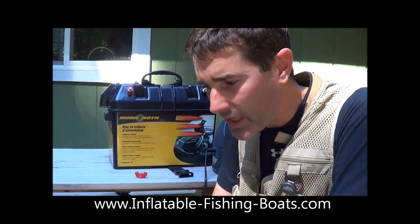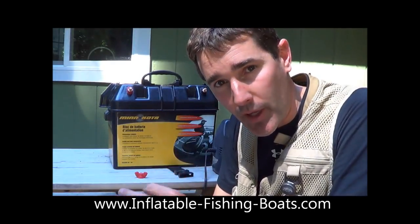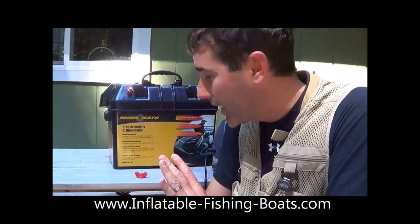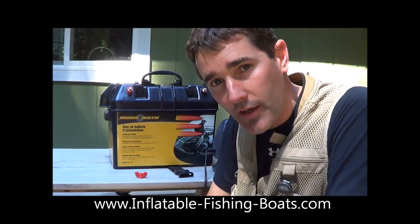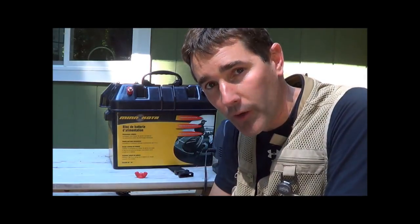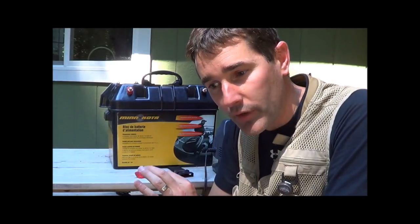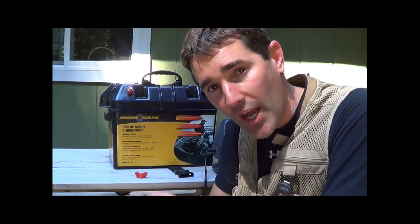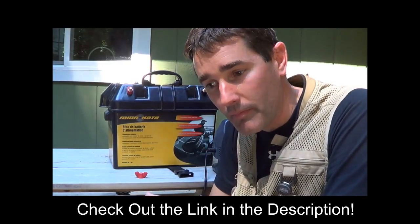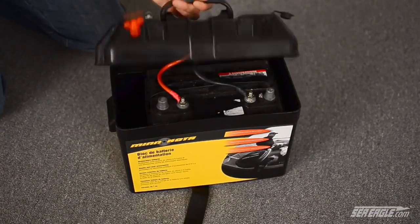I love how easy they make it to hook the battery up correctly — you won't accidentally cross the polarity, which obviously could create some problems. I really like the fact that this device has a gauge on it so I can always check my battery strength before I go out on the water. And the other thing I really like are these 12-volt jacks, so I can plug things like my inflatable fishing boat air pump in and have a power source wherever I'm at.